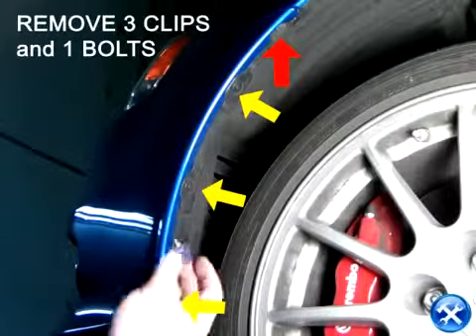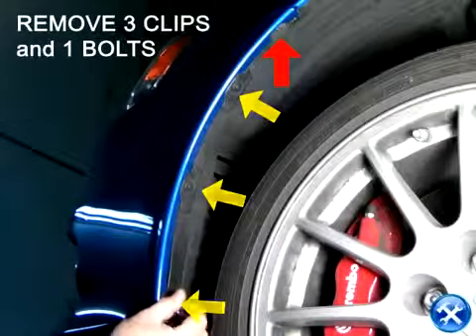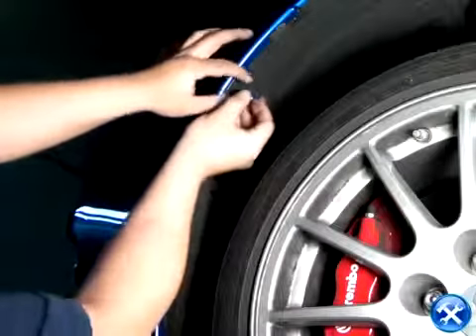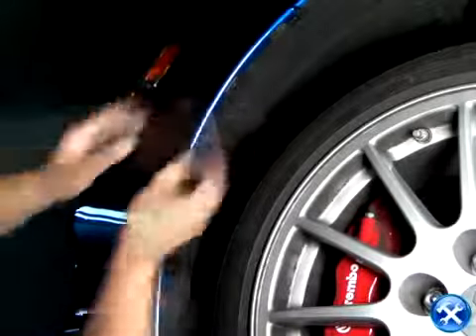If we take a look inside the wheel well, we'll notice that there are three clips and one bolt. We can take out these three clips and one bolt. Please remember to do the same on the other side.